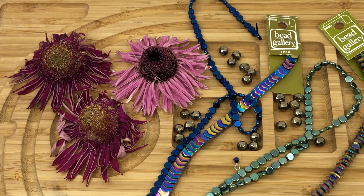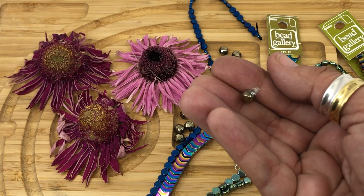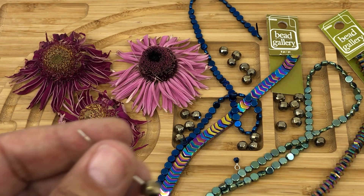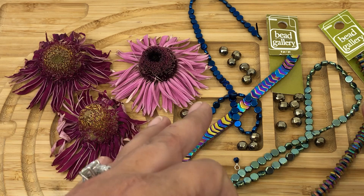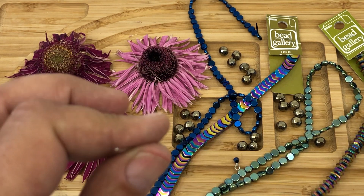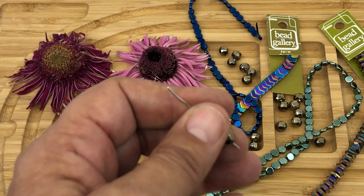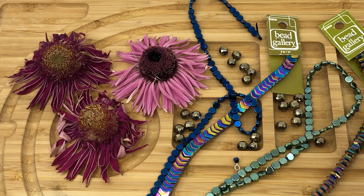Hi everybody, my name is Dinesha Zbachmar and I'm with HowCraftCollection.com. Today I'm going to show you how to create a wire wrapped dangle. The two things we're going to need are beads. The beads featured here are hematine lusted stone beads from HowCraftCollection.com, who are the manufacturers of Bead Gallery beads.